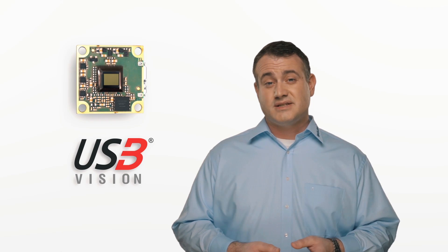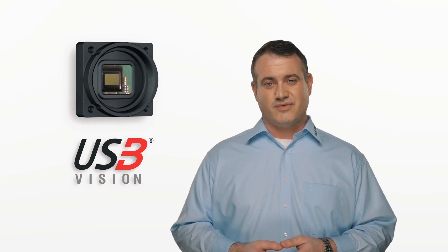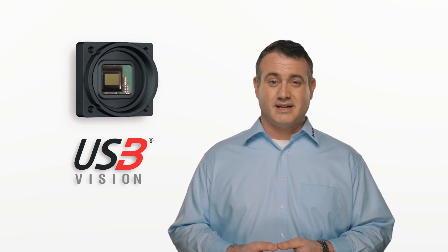So as you can see, the Dart is not only a very small package, but it's also the whole package. With features like USB 3 Vision, advanced CMOS sensors, and legendary reliability, it's strong on performance, while also being elegant in design. And the best part is that the Dart offers all of this at a new, extremely attractive price.